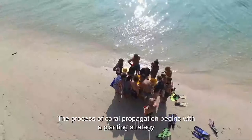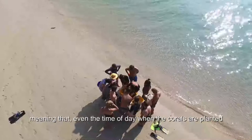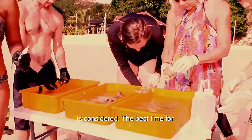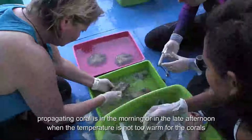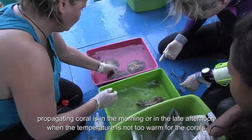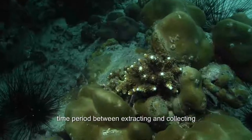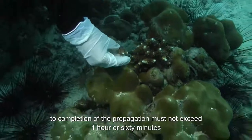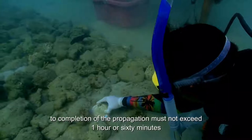The process of coral propagation begins with a planting strategy, meaning that even the time of day when the coral are planted is considered. The best time for propagating coral is in the morning or in the late afternoon when the temperature is not too warm for the corals. The time period between extraction and collecting to completion of the propagation must not exceed 1 hour or 60 minutes.